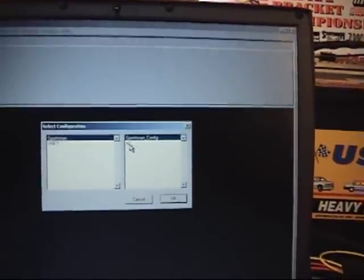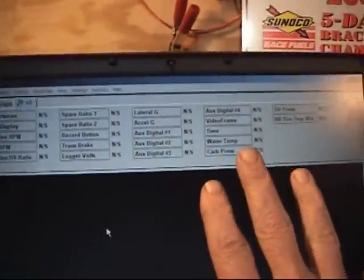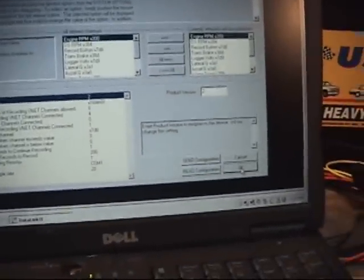In the Car Configuration, normally a guy would pick Sportsman, but I have X2 which is a test configuration I use for setting up loggers and doing these educational things. So we'll click OK after selecting that. This is the configuration of this particular RacePak Sportsman. We'll move the mouse cursor over to Sportsman and right-click on it, which will bring up this configuration screen that has a lot of setup parameters in it.